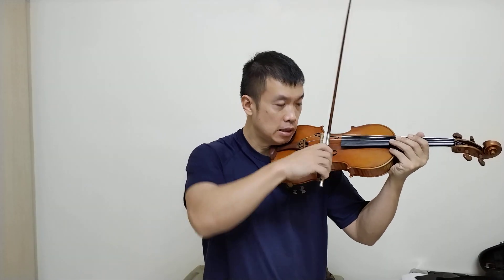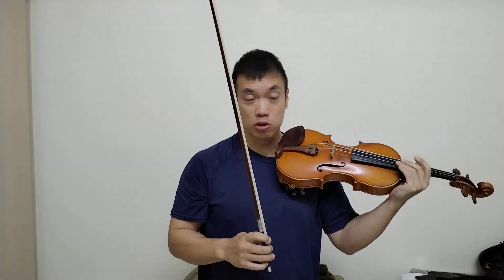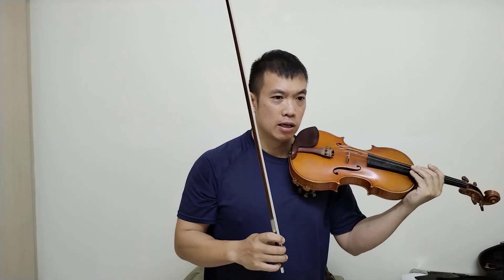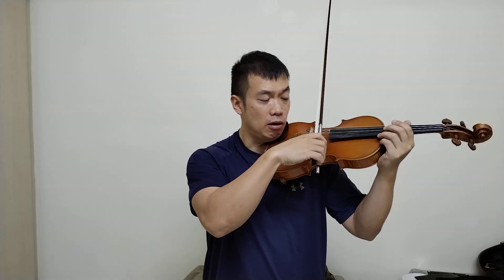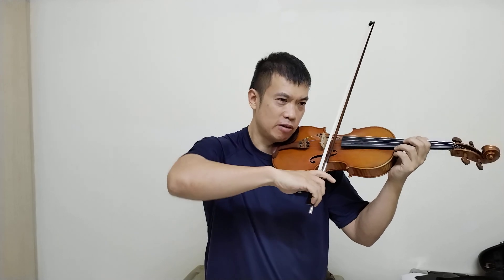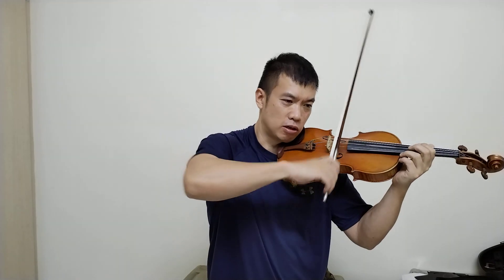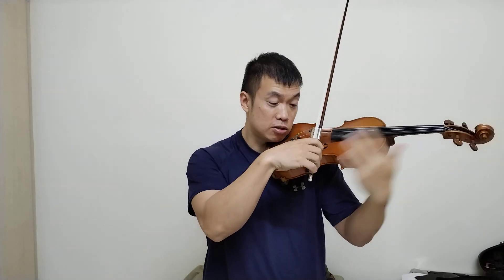That is the velvet fingers bow stroke. The next one I call smiley face — it's actually saltando. So again: low elbow, high wrist, very relaxed grip. The hold comes from variation A — that's the supinated hold — except this is the opposite in velvet fingers. For saltando, it's the supinated grip.